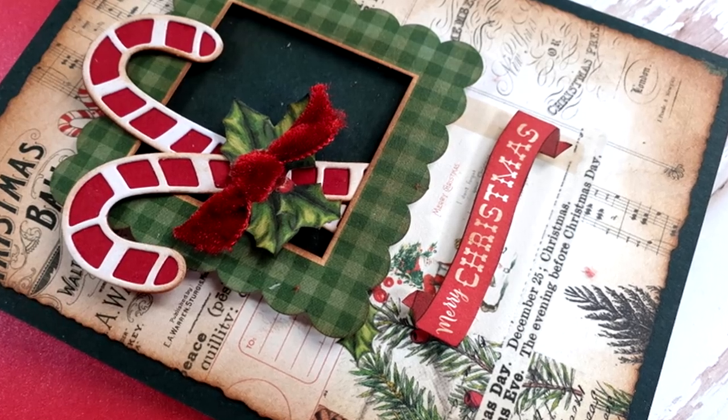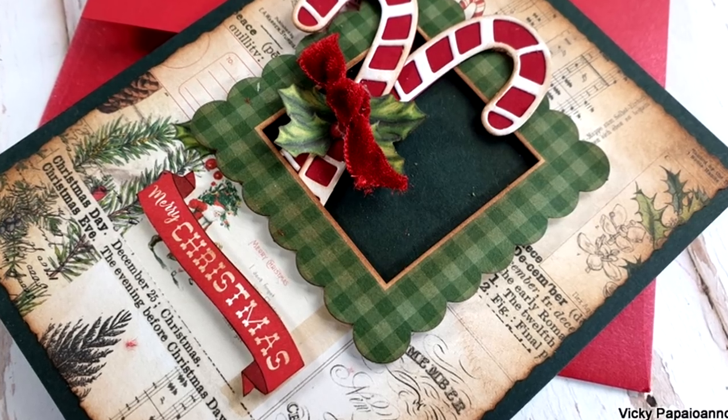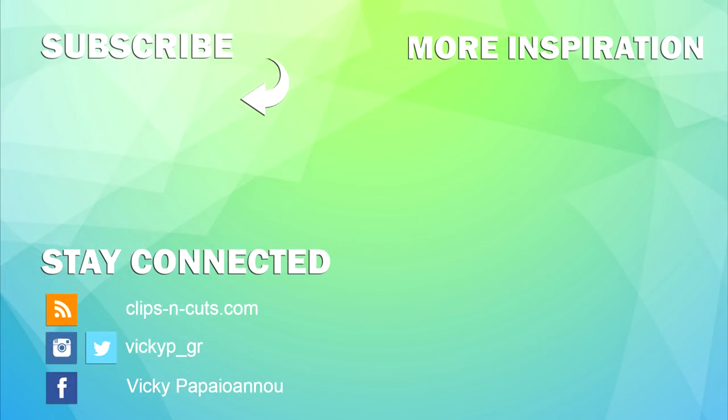Here are some close-up photos. Don't forget there is a giveaway for this card kit on my blog — make sure to visit, you'll find the link down below along with the list of all the products I used. I hope you had fun today and got inspired — thank you all so much for watching and I hope you all have a lovely weekend!